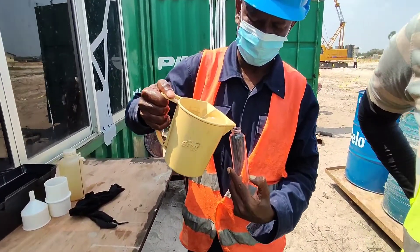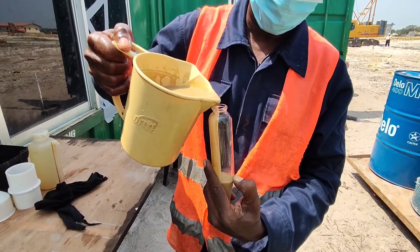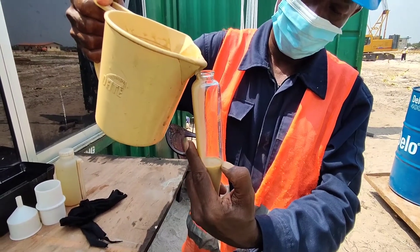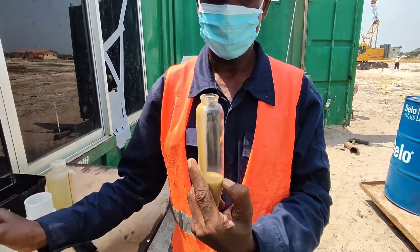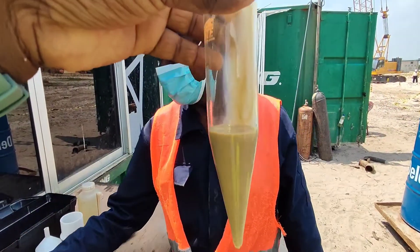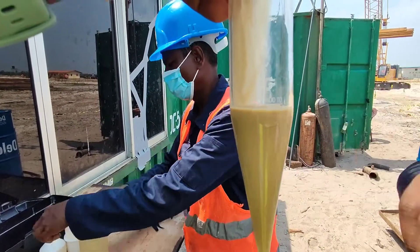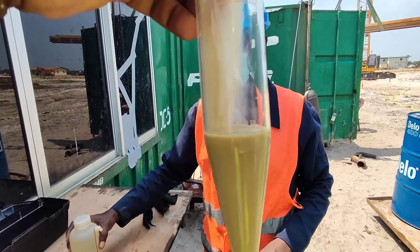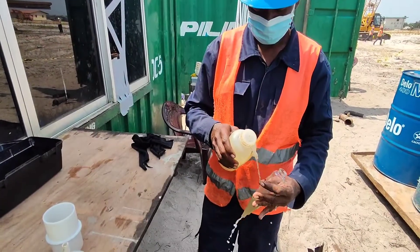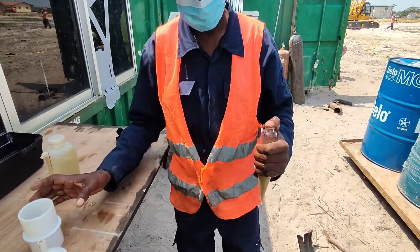Now we are going to check the sand content of this bentonite slurry. As this bentonite is flushing through the borehole, the surrounding sand will be mixed into the bentonite slurry, so the sand content should be at a minimum level before starting the concreting works. As you can see in this beaker there is a mark — up to that mark we are going to fill the bentonite slurry. After that, this bentonite will be sent through a sieve which will retain the sand while the bentonite passes through.